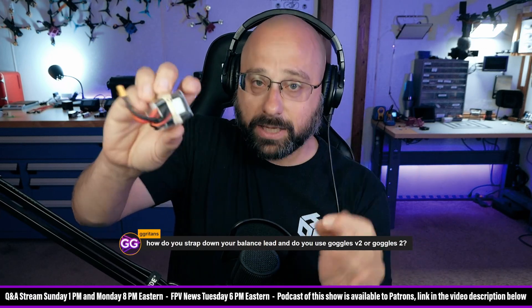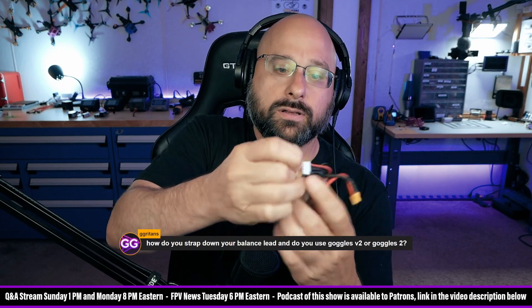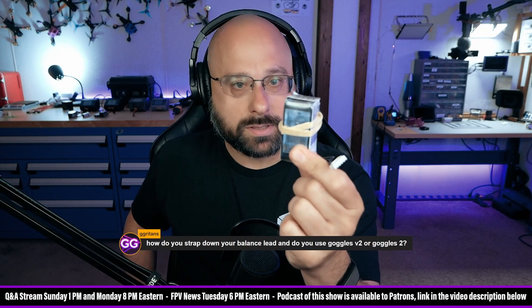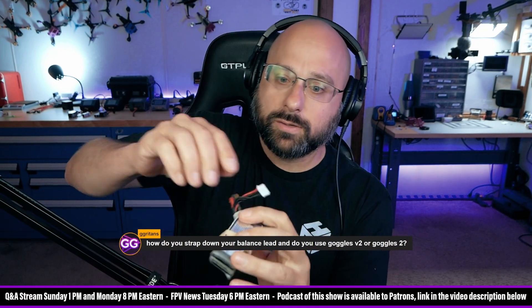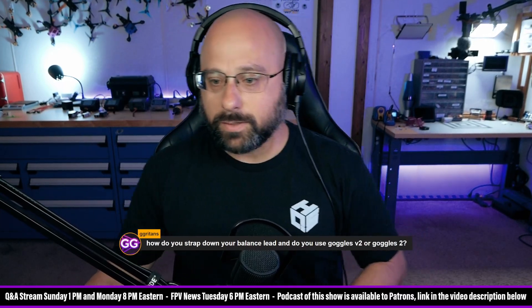When I finish flying, I take the pack off the quad and go like this — now this pack is used. So if the rubber band is the short way around the battery, the pack is used. If the balance lead is snug and it's the long way around the battery, the pack is charged. That's how I do it.